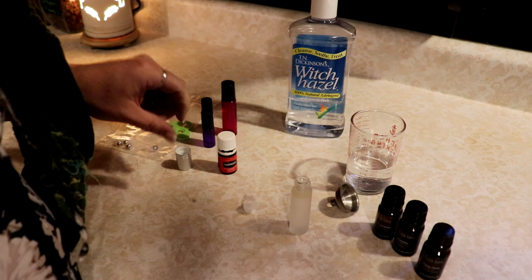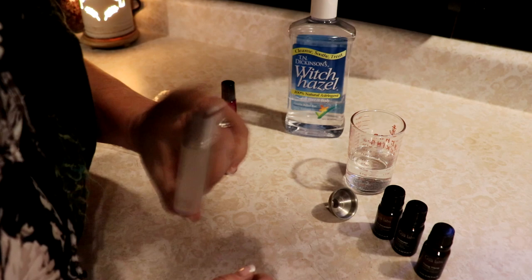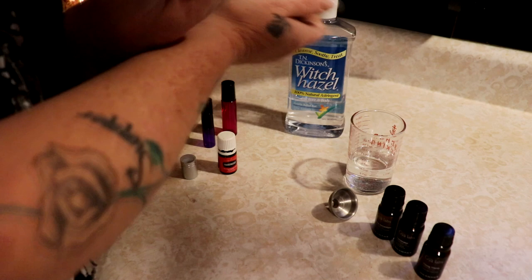And you have a perfume! You can also do this in a spray bottle, the same mixture. I like it in a roll-on. And you just shake it - that's it. You put your rollerball back on and shake it, and you have got perfume. You can make your own. It is super inexpensive this way, and I just rub it on.